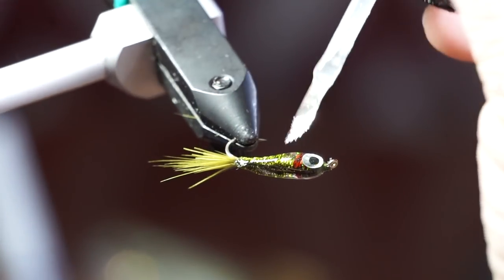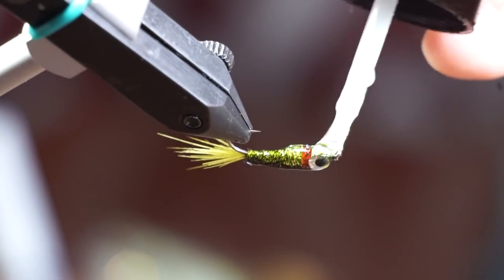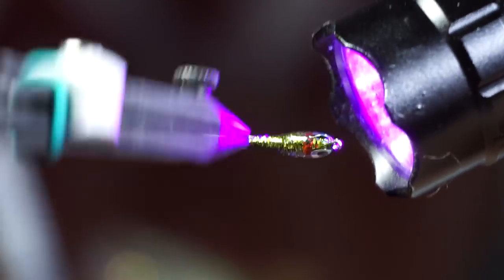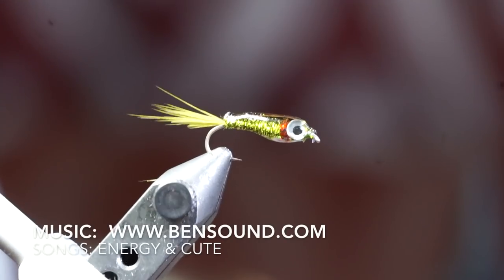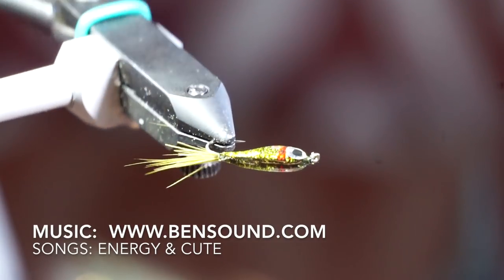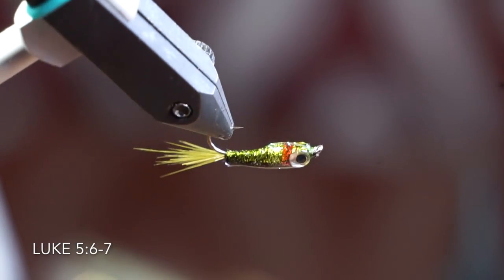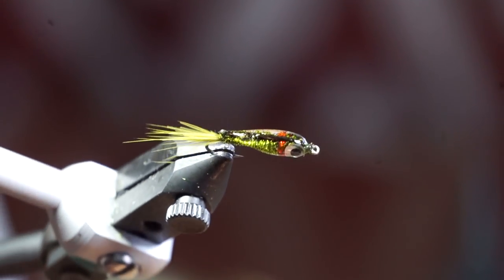I like adding one more step with Bone Dry resin — it just adds a really nice finish. And there we have it: the nymphing baitfish fry, relatively easy to tie and quite effective. Thanks for watching! If you like this sort of thing, please subscribe. Check the description section for a list of materials used today. I will see you in the next video — now go catch some fish!